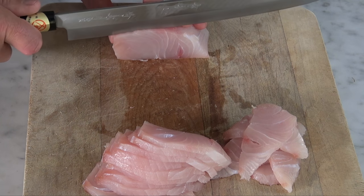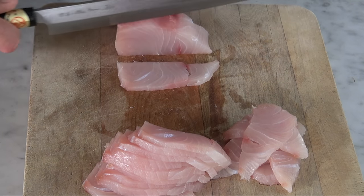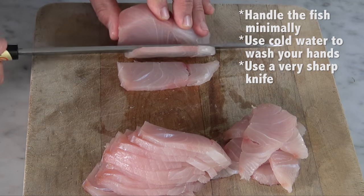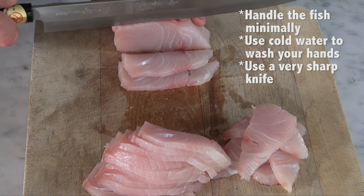Sushi chefs train for quite a long time on the technique — I'm still perfecting mine. A quick couple of other tips: handle the fish as little as possible, use cold water with soap to transfer as little bacteria as possible to the fish, and again, use a very sharp knife.